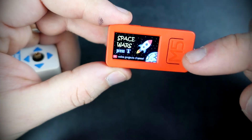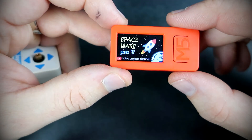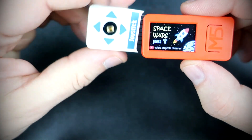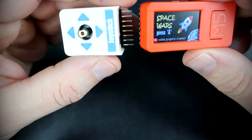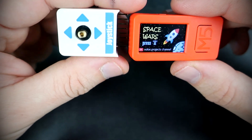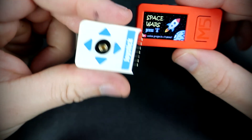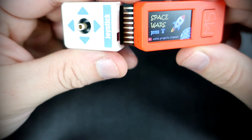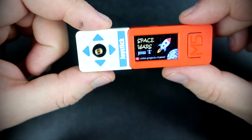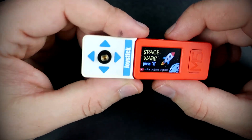But M5 Stick C has only two buttons, this one and this one. So I will also use this joystick module. Check the description — there will be links for M5 Stick C Plus and for this module. This module fits perfectly, but it is still a little loose. I can fix that with a little tape.